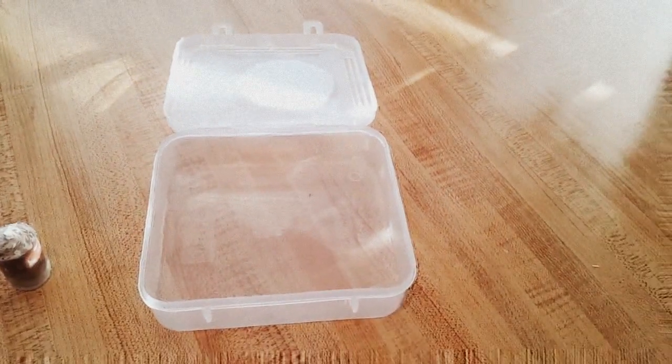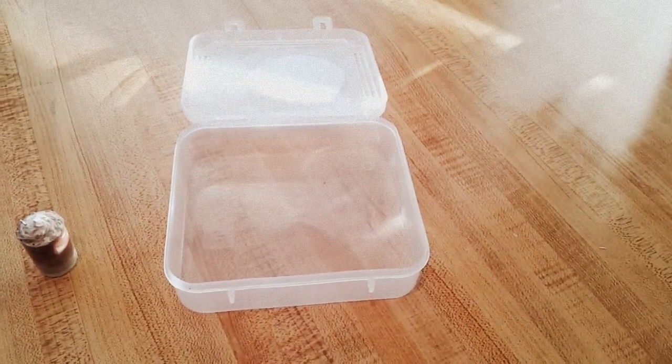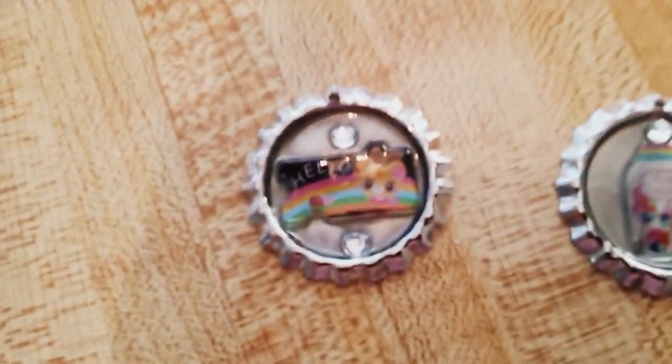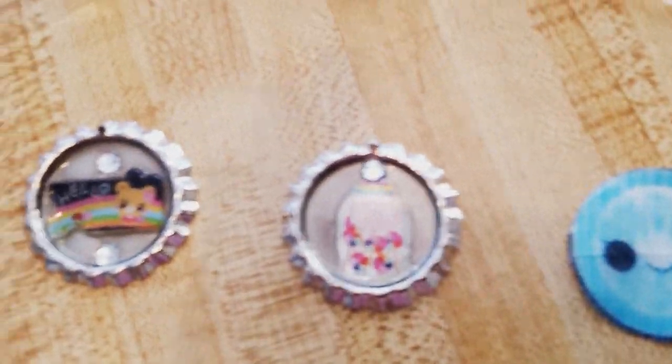Hey guys, today I'm just gonna be doing my creations, so let's get started. Sorry about the video quality. So first I have my bottle caps — these two are the same, and over here